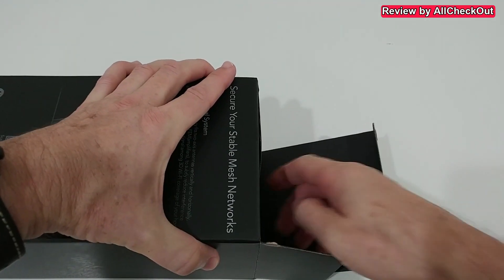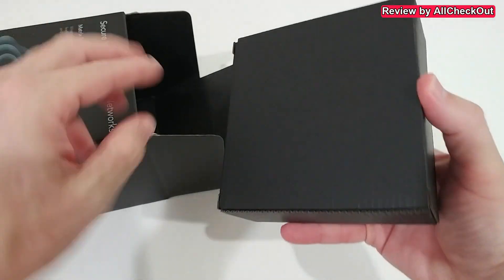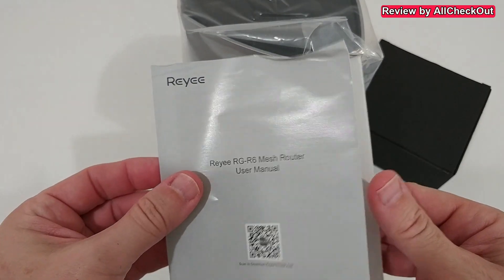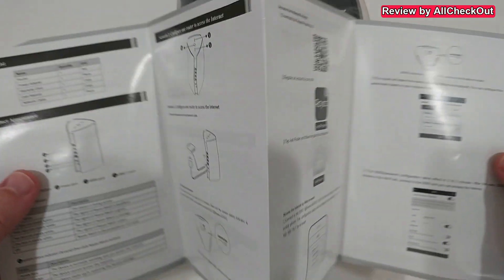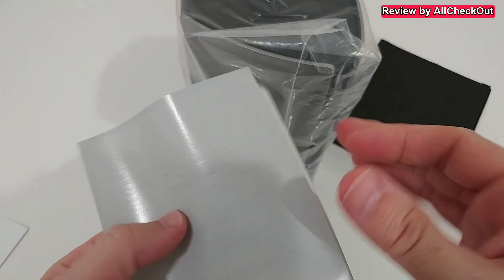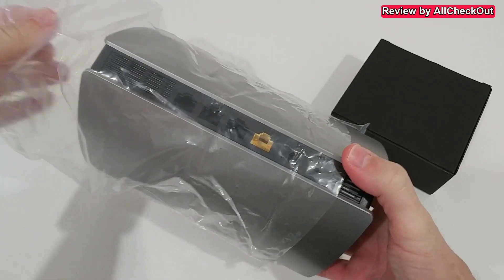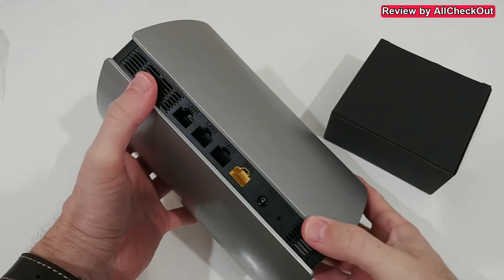We have pretty much everything we need. I'm going to take it out of the box, show you what you get, and then how to set it up and use it. In the box we have some accessories, the main device, a quick installation and instructions manual — everything is nicely packaged and the router itself is nicely protected.